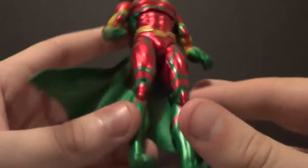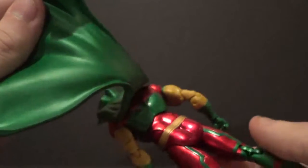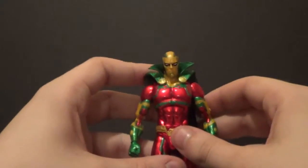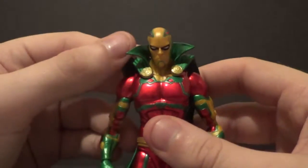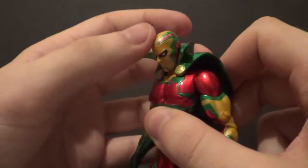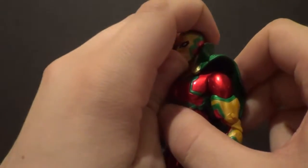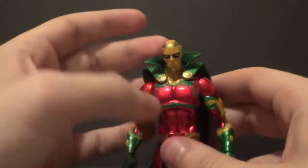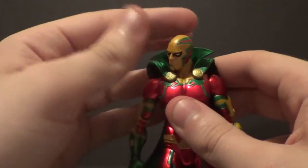I think he's got a great sculpt. I love how they give all these Icons these amazing sculpts with great articulation. Speaking of articulation, let's move this cool-looking head a bit. He can look down, not really up sadly — that's as much as he can look up, which kind of sucks. But you've got a lot of articulation down here that can help him look up, so that's fine. Good side-to-side on the head.